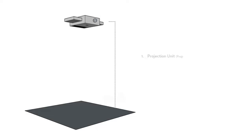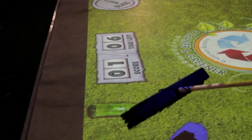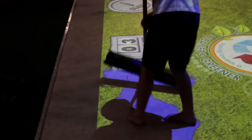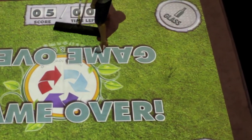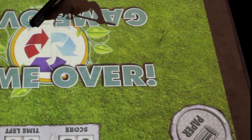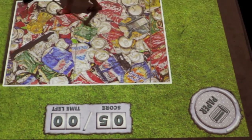A large interactive image is projected onto the floor. Using a real broom, players sort different types of virtual waste items and sweep them into the correct waste containers in the corners of the projected image. Glass can be swept into the glass container, paper into the paper container and so forth.